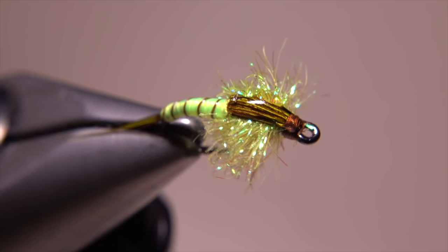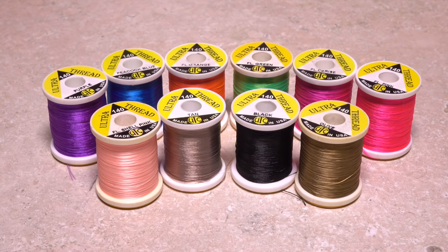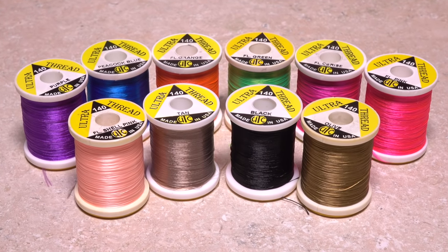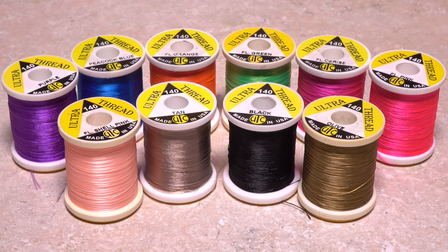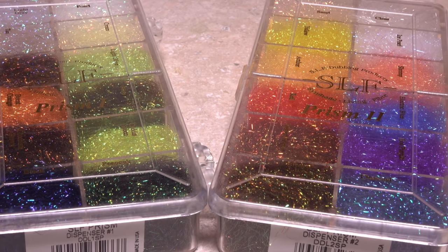To change the overall look of the fly, stick with the same basic pattern and tying procedure, but change up the color of the thread used for the body. Anything from wild fluorescence to muted earth tones will work. And change the color of the thorax dubbing to complement that body.